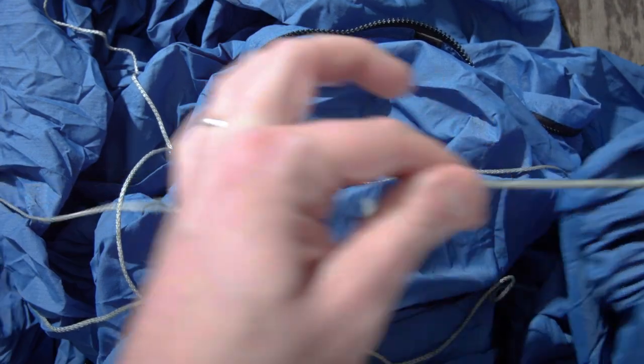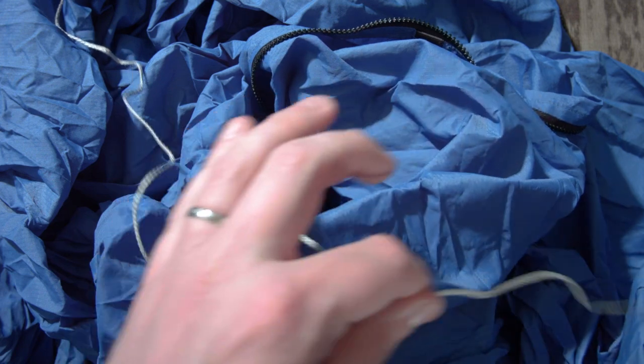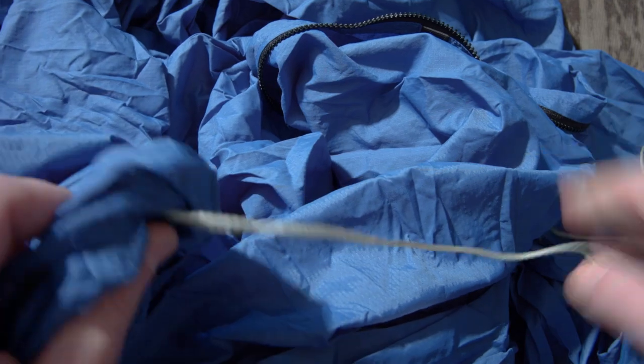Now we've removed the top cover — here's a look at the vented portion. You don't want to get too clammy in there, so the top of this winter cover is mesh to allow you a little view of the world outside as well as let some of those vapors out. With the top cover out of the way, we're left with the bottom and a view of the ridgeline integrated right into the system. This makes sure you have a nice good lay all the time and gives you something to hang your gear from.